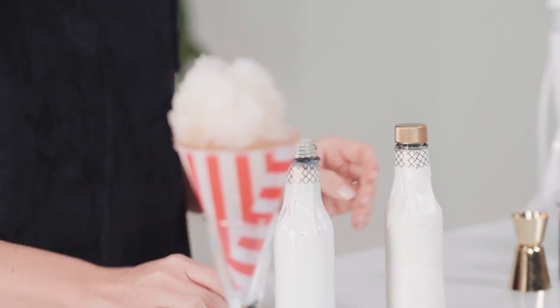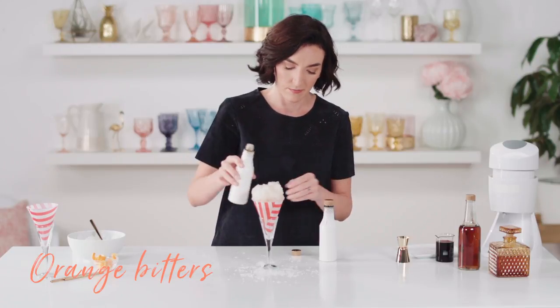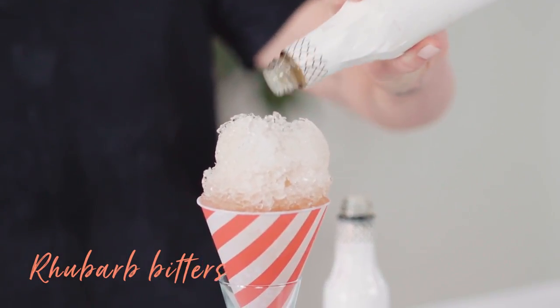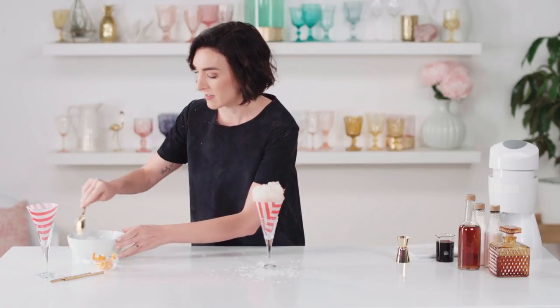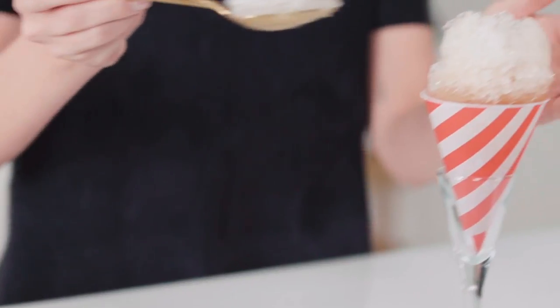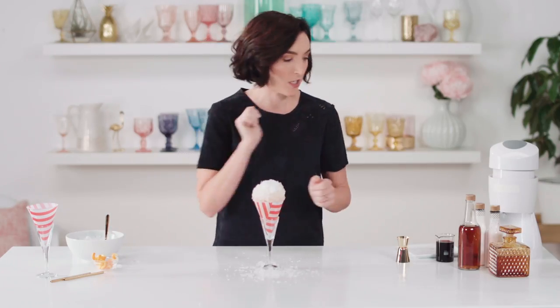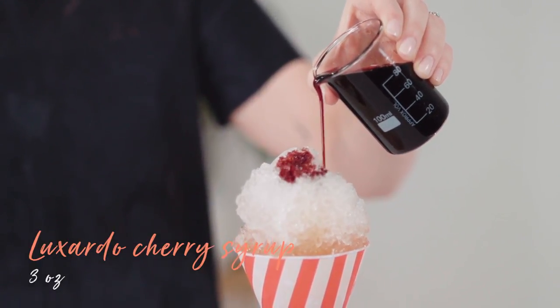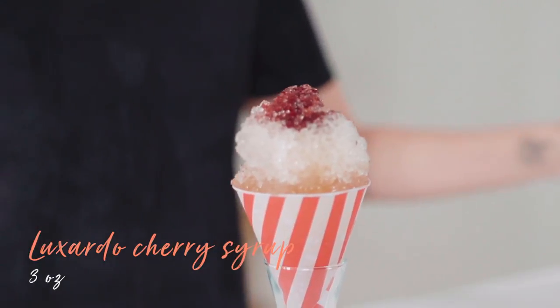I'm gonna add both today — why not? We'll add a little orange and a little rhubarb. Before I top it off with my maraschino cherry syrup, I'm gonna add a little bit more ice. And give it a good drizzle. I love this stuff — it's from Italy and is so decadent and amazing. Perfect finishing touch.